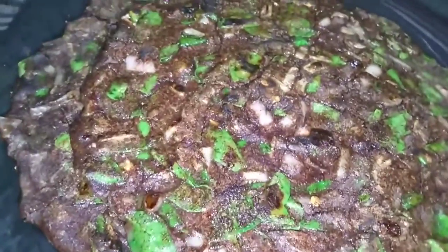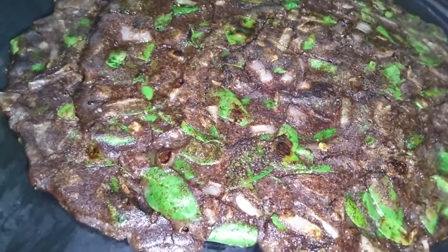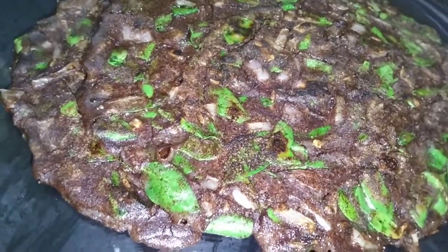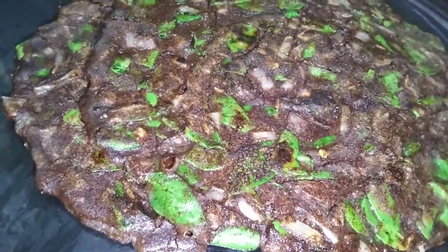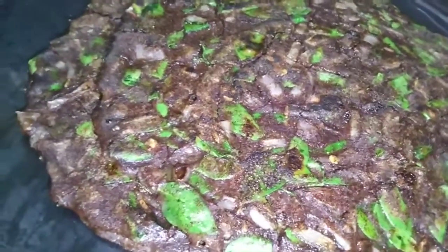Now we are making a very simple, super healthy breakfast. This is how you do it. This is how we eat healthy food. If you are eating healthy food, we will eat healthy food. Okay friends!